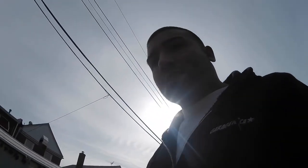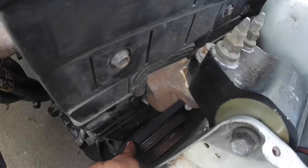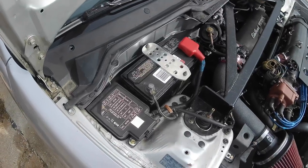Next thing on the list is the belts, to make sure they're not cracked or anything like that. In the timing belt video I put a brand new alternator belt on, and the timing belt's brand new, so all the belts are good on this car.